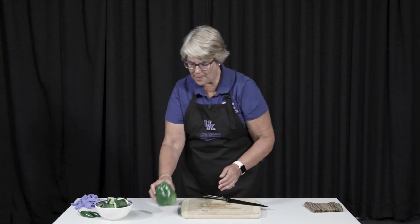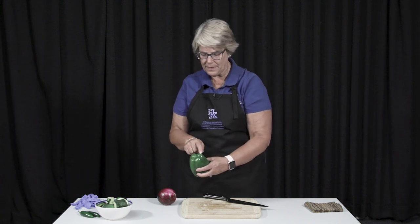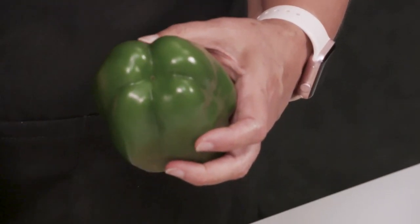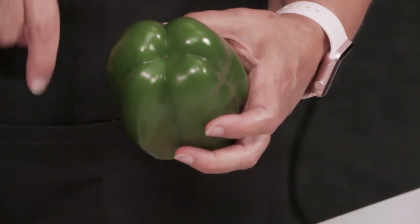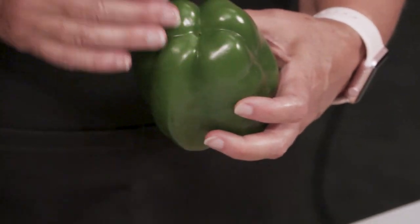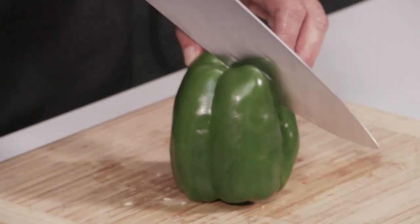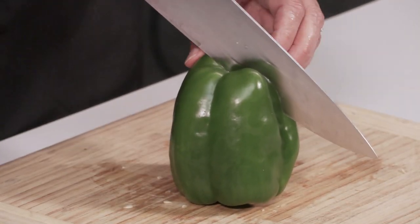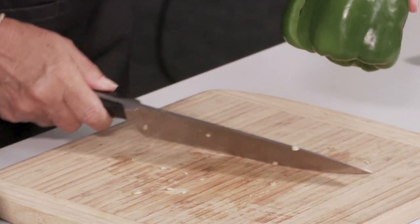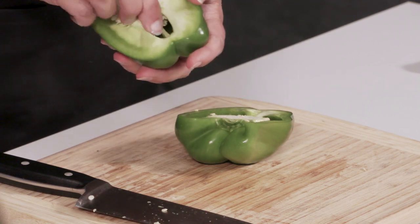Now the next thing I'm going to show you is a pepper. Peppers come in male and female versions. This particular one has four lobes, so it's a male pepper — these are easier to chop or to slice. The female one has three lobes, so it's not quite as symmetrical. The easiest way to do this — see how I have my tip down — I'm eventually going to hit that cutting board, and then I'm simply going to pop this out.